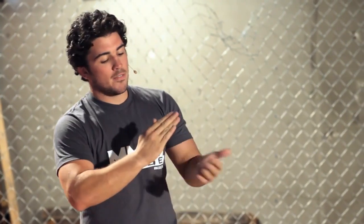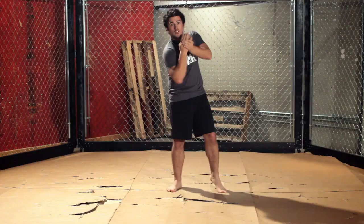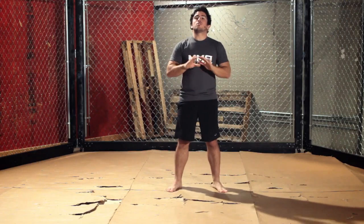If that doesn't work, the variation is to go underhand grip, reinforce your own choke, drop your elbow down, and squeeze to make it tighter. If you do that, you'll find a ton of success.